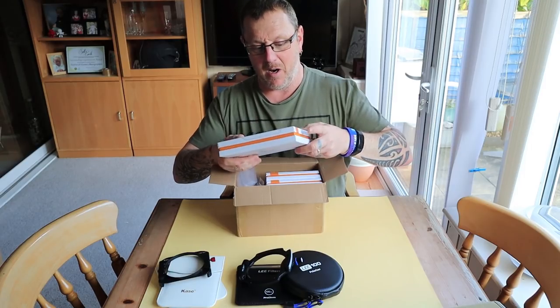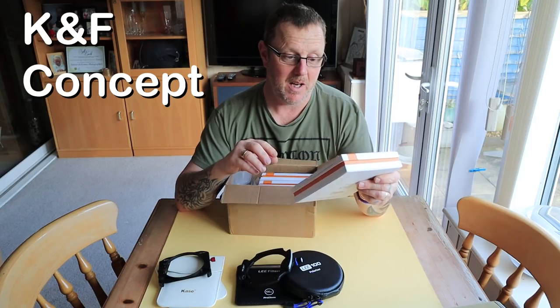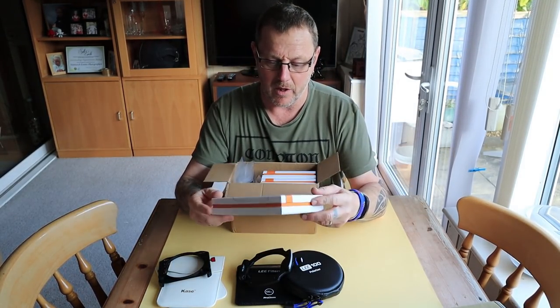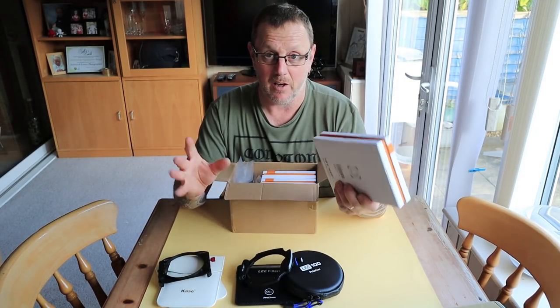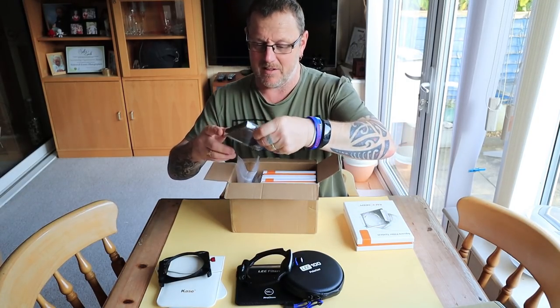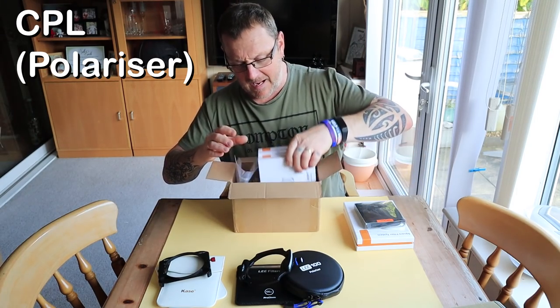We have been sent by KNF Concept. They contacted me and asked if I was interested in testing out some big stoppers, little stoppers — eight, ten stop, six stop — and their holder. Would I like to test out a couple of things? Yes, I said. I'm also interested in testing something which wasn't on the offer but I asked if I could try. We've also been sent a polarizer which I'm going to unbox.